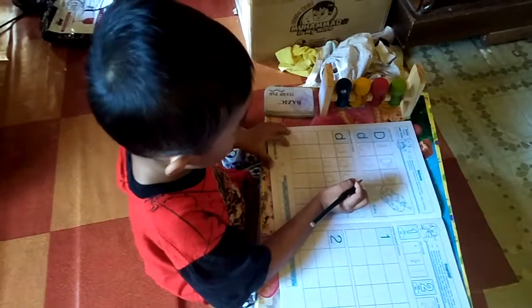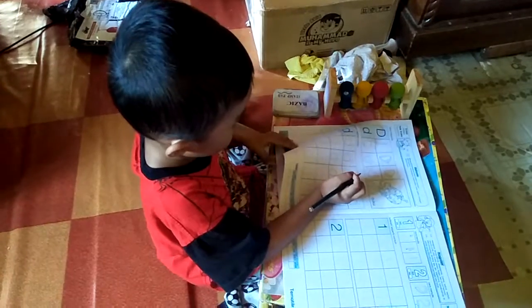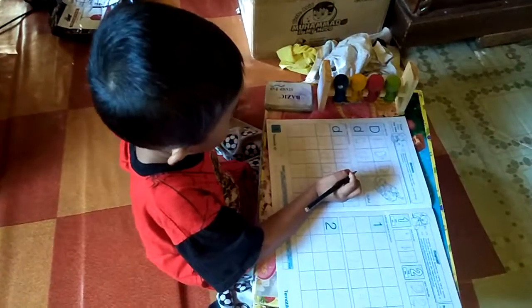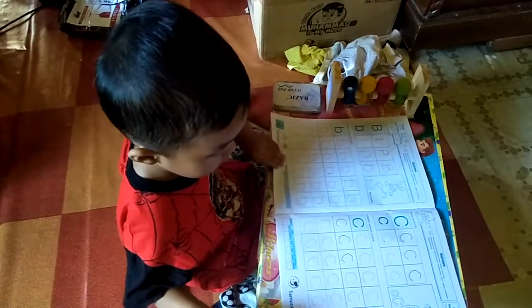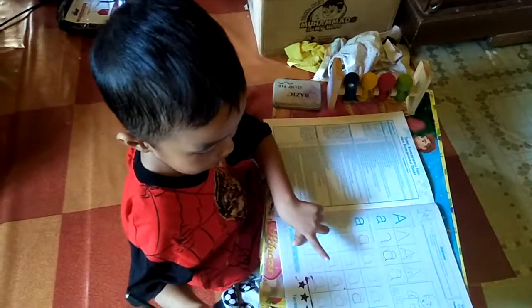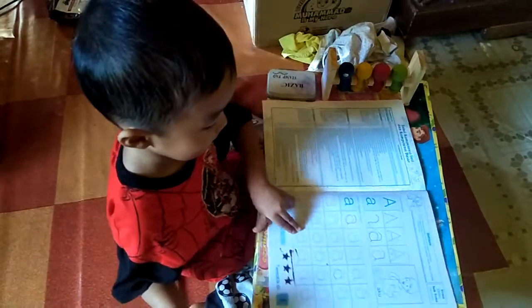Terus apa tadi lagi? Coba dulu baca dari belakang. Balik lagi yang dari belakang. Pertama apa tadi? Ini huruf apa tuh? C itu huruf A — siapa?